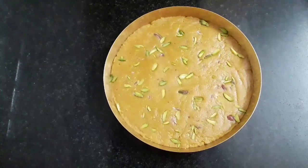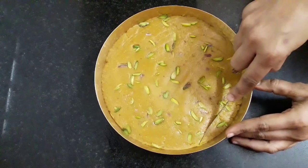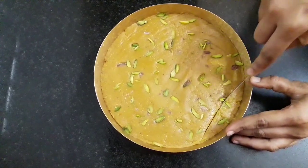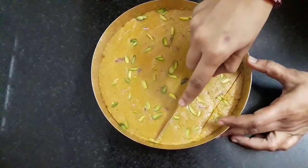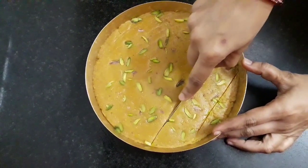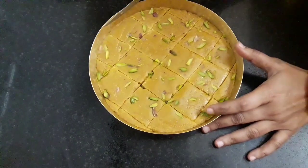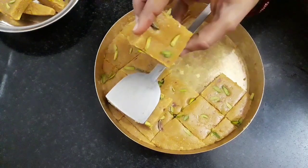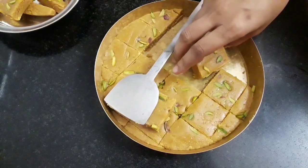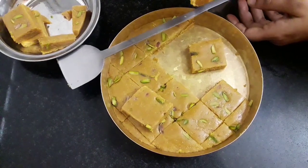We will let this set for an hour and then proceed. After an hour the barfi has set well — let's cut it into pieces carefully. You can see how awesome our barfis are — very wonderful, with perfect texture and perfect color.